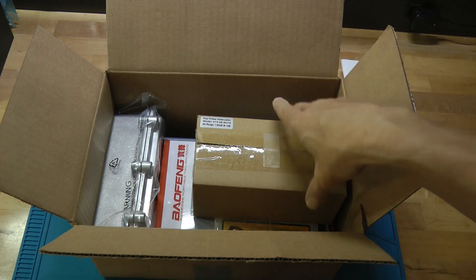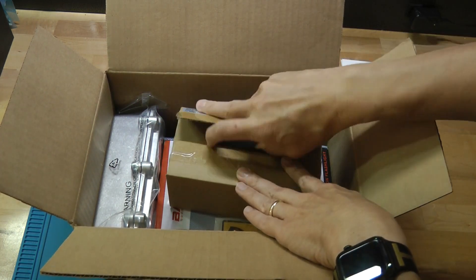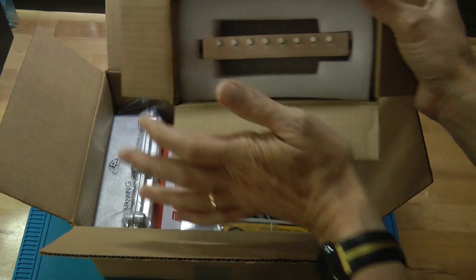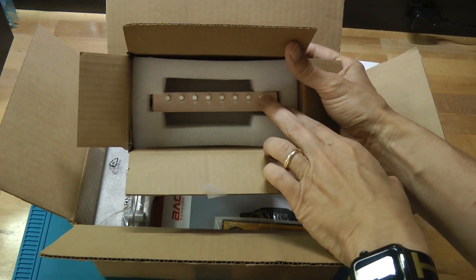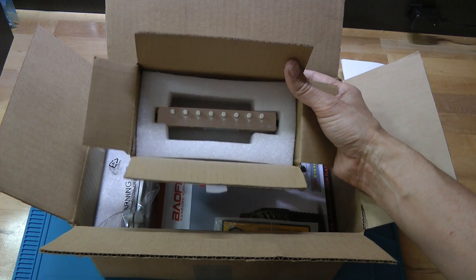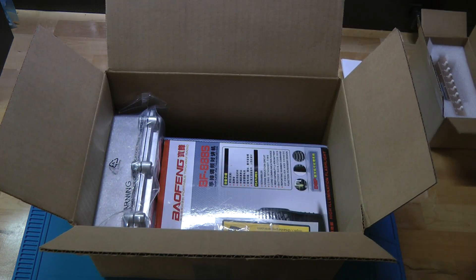There will be several components. One of them is this button box attenuator. If you open it up, you'll see a unit that has buttons on it. The buttons are selected for different levels of attenuation. I talk about in the instructions how you use that, and we'll look at that when we assemble the unit. There's the button box attenuator.